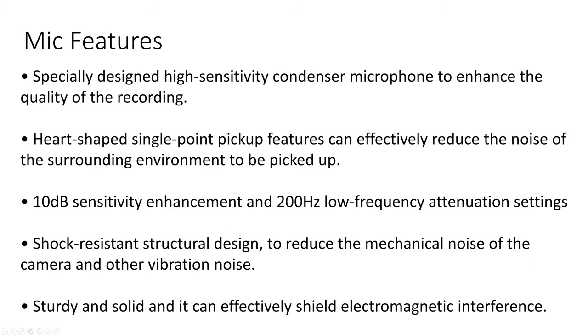Now onto the mic features. It's a specially designed high-sensitivity condenser microphone to enhance recording quality. It has a heart-shaped single-point pickup that effectively reduces surrounding environmental noise, a 10dB sensitivity enhancement, and a 200Hz low-frequency attenuation setting. It also has a shock-resistant structural design to reduce mechanical noise from the camera and vibrations, and it can effectively shield electromagnetic interference.